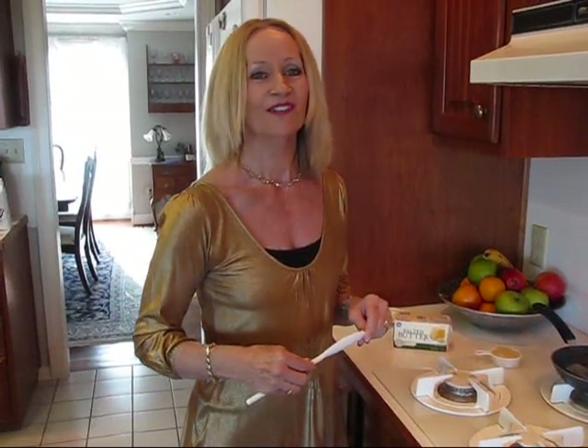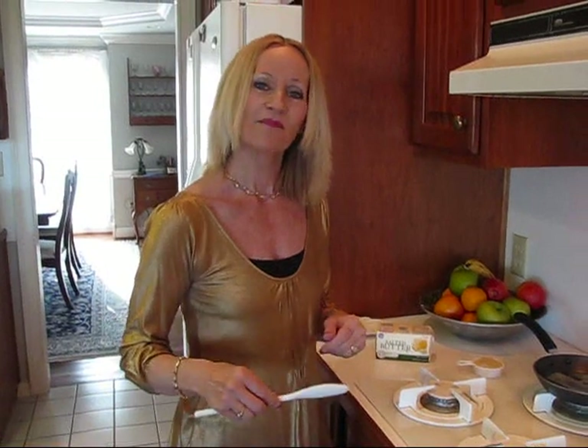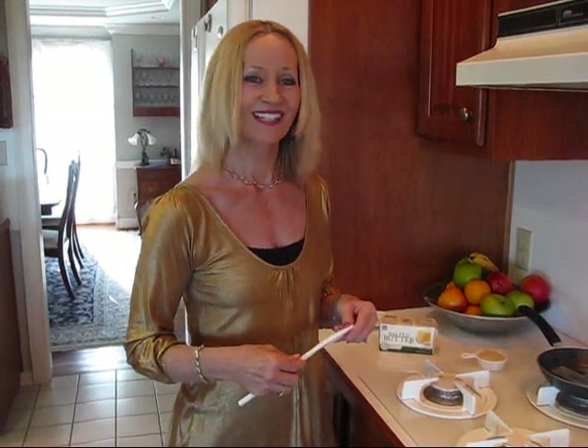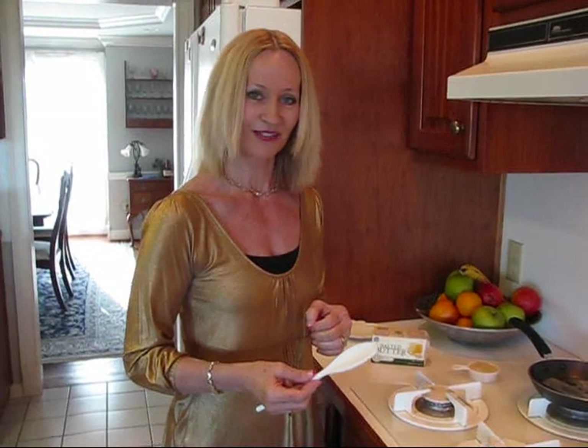I've made southern cornbread sticks for you before, and since today I'm making sort of a New Year's dinner using Hopping John as our good luck charm for the year, I thought that corn sticks would be good with it, but I didn't want to repeat the same ones I've done before, so I'm adding the onion and cheddar cheese into them for extra flavor.